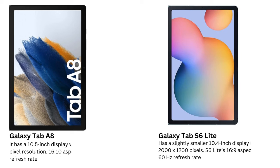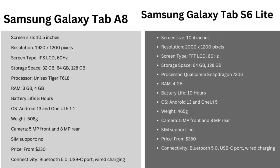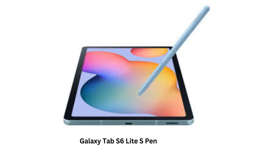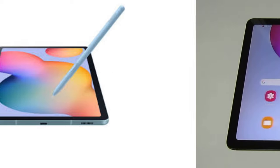When it comes to the screen, the Galaxy Tab A8 has a 10.5-inch display with a 1920x1200 pixel resolution. The S6 Lite, on the other hand, has a slightly smaller 10.4-inch display, but with a better resolution at 2000x1200 pixels. You might think the difference is negligible, but if you plan on watching movies or doing more detailed work, you'll appreciate the crisper image on the S6 Lite. The 16:10 aspect ratio on the Tab A8 is great for general use, while the S6 Lite's 16:9 aspect ratio is perfect for watching widescreen content with fewer black bars.